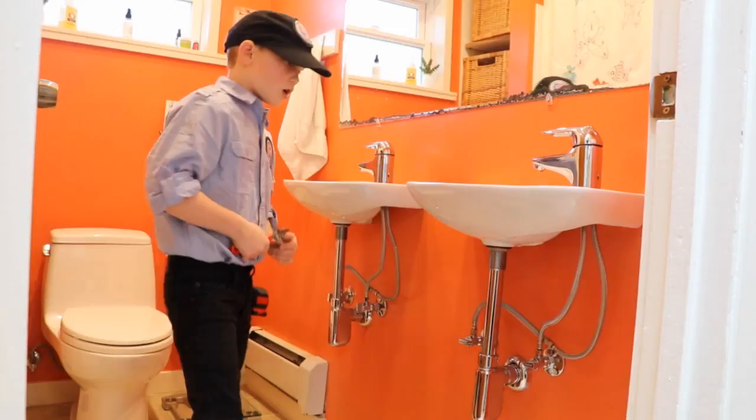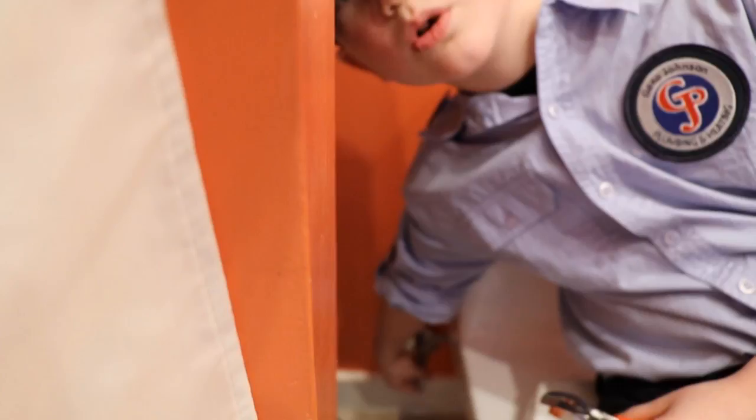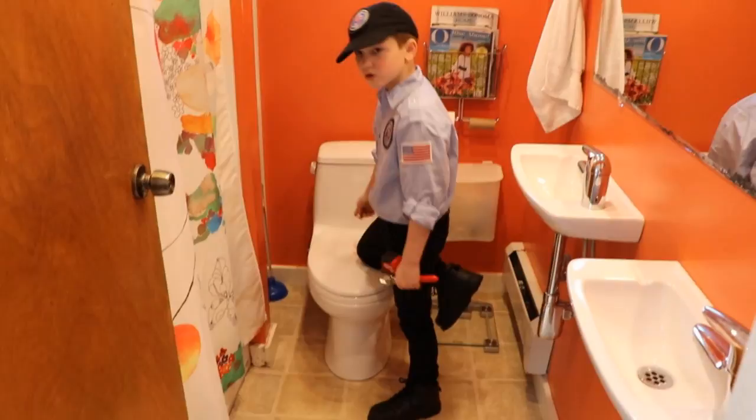Now I'm going to show you how to turn your toilet off. Your toilet has an emergency shutoff too, right here. There's only one, not like the sink.